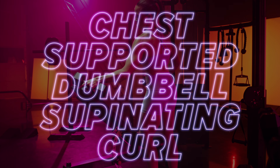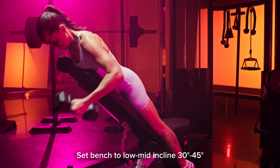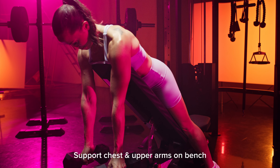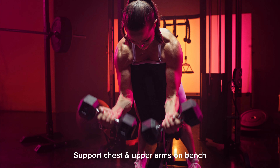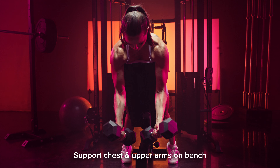Chest supported dumbbell supinating curls. Set the bench to a low to mid incline, anywhere between 30 to 45 degrees. Use the bench to support your chest and upper arms. If your bench is too tall and you can't come over the top, you can just support your arms on the sides.